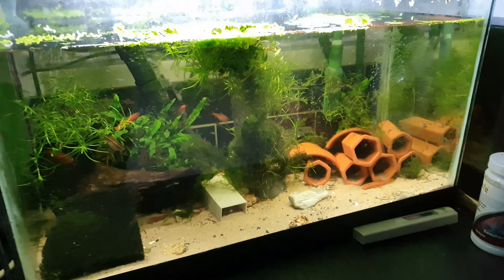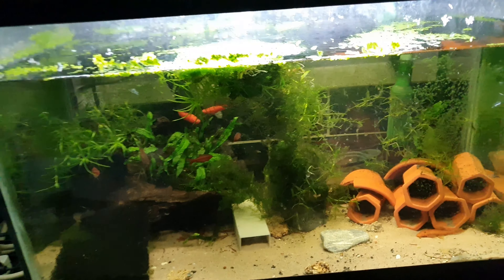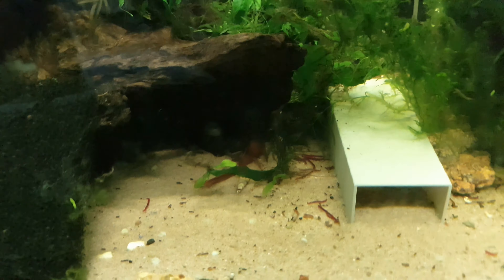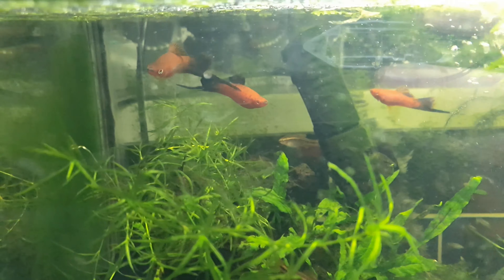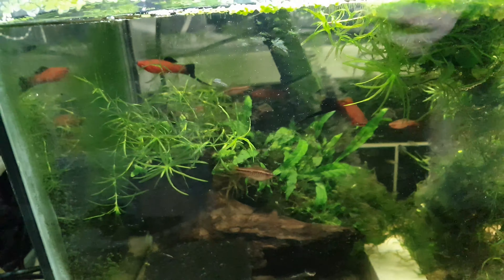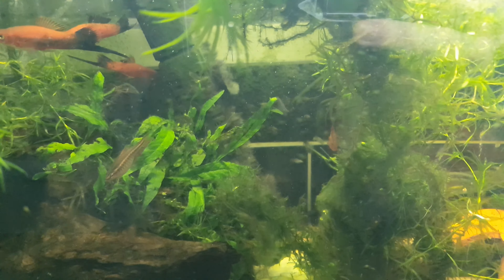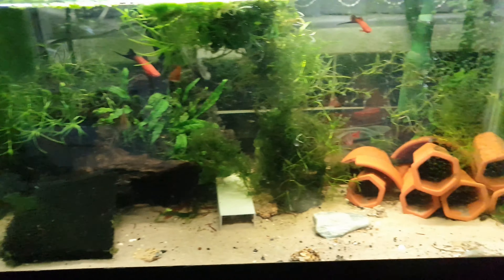I'll give you a quick tour of what I have. I've got this one-foot cube that has just a hang-on filter and one of these Asta 20 lights. In here I've literally just got some shrimp on some type of planted substrate, a bit of moss, and one big piece of wood that has a load of algae on it.